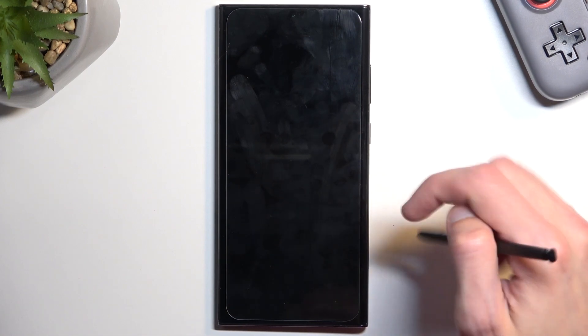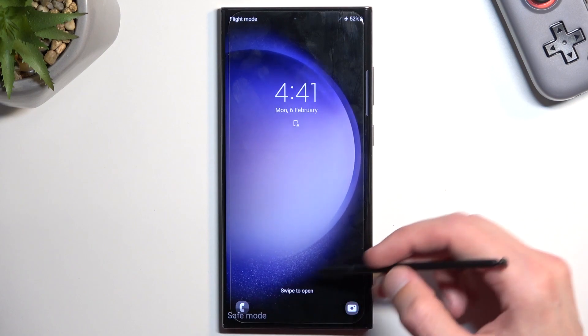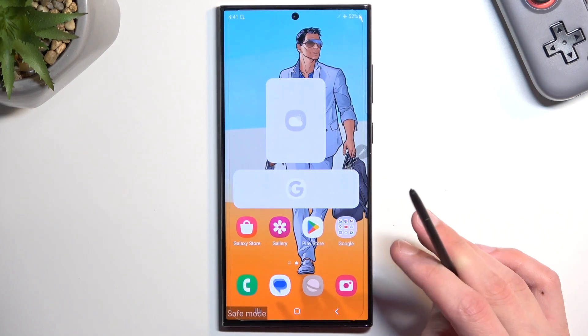As you can see, we do have a little message right here that says "Safe mode," so it's letting us know that we are right now in this mode.